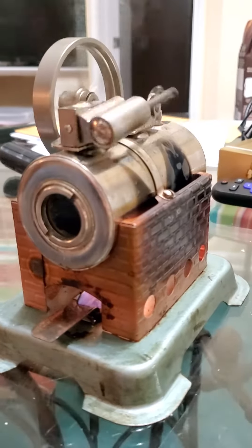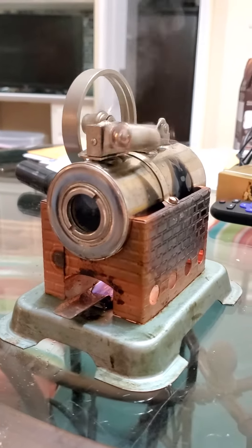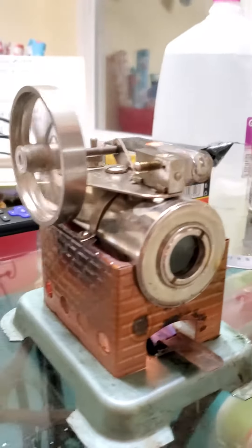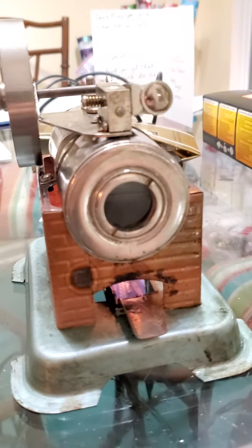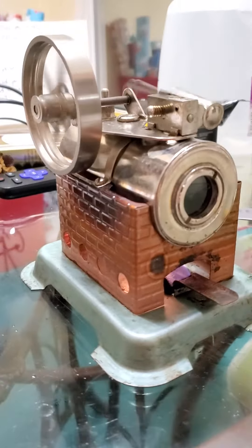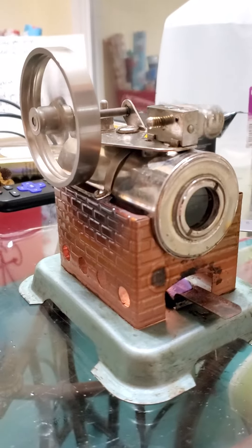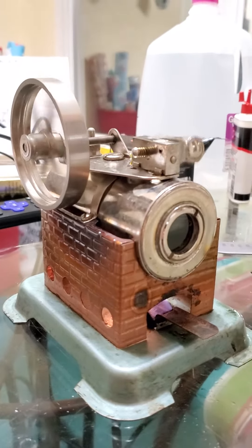Jensen is still in business, and I just had to order the front glass piece and new gaskets because it hadn't run in 25 years. But she's up and running like a champ.